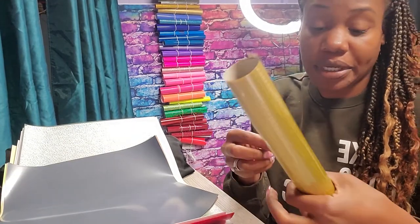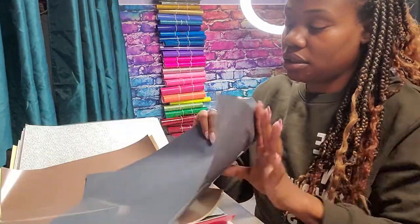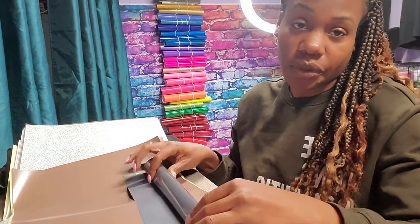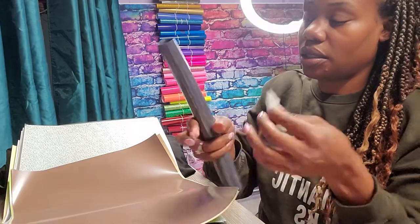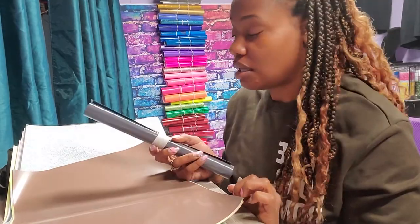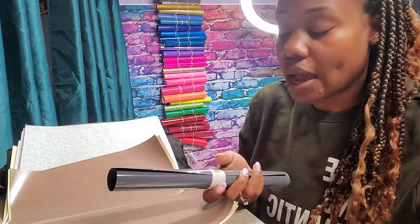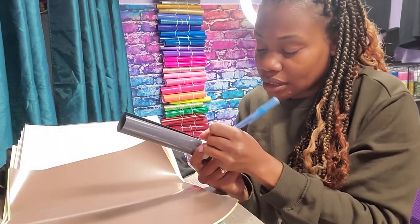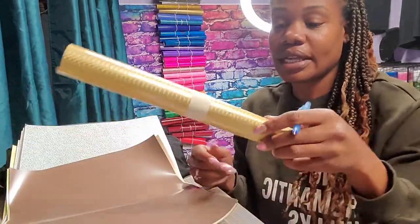I don't know about y'all but my workspace is pretty tiny, so keeping everything functional is key. I'm going to roll the majority of these up — let me show you how to do it first. So I know right now because I purchased it not too long ago that this is easy weed, so I'll just go ahead and write 'easy weed' on here. I know that seems silly, but this is the same kind of density as puff, so it cuts down the confusion.